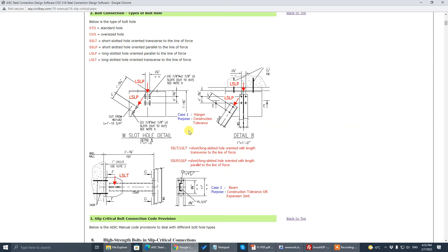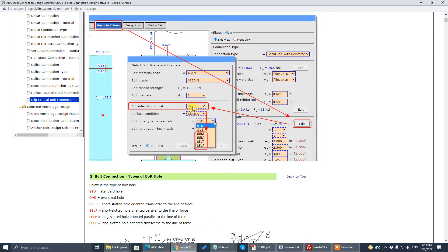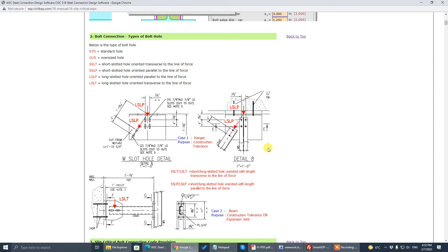If you are both the structural engineer and connection engineer you know what's going on, but many times the structural engineer passes the connection to a connection engineer who is in the dark with no idea why slip-critical was specified. So there are some tips here for connection engineers who are detached from the original structural engineer, to help them judge whether to specify slip-critical or not.